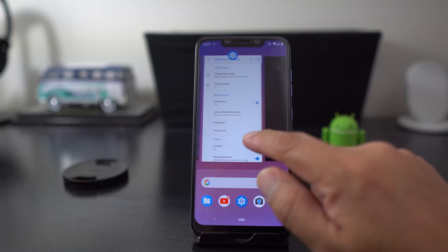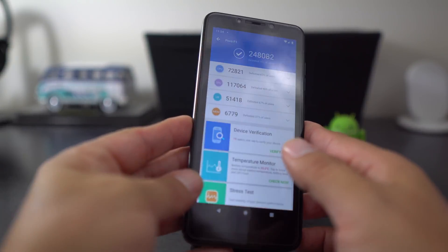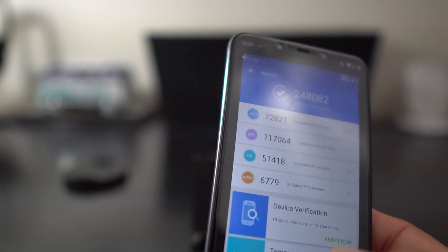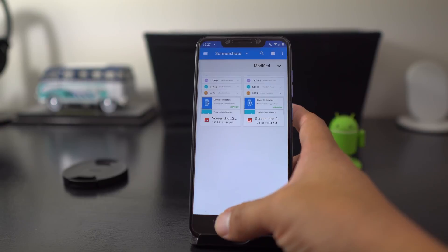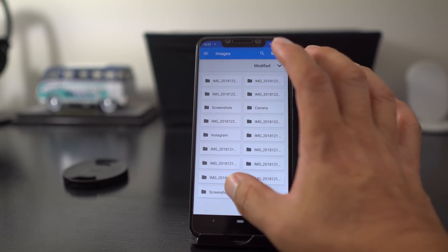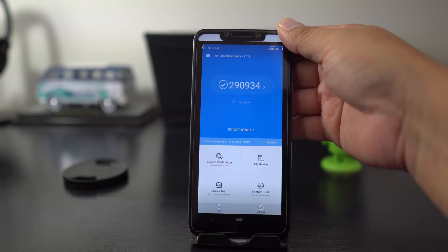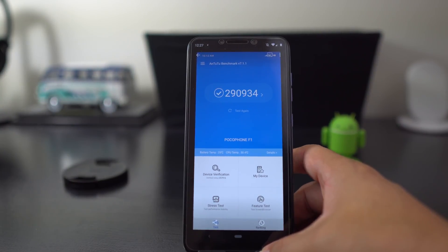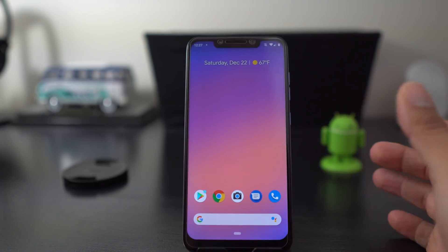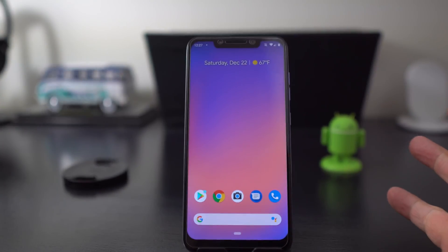Everybody wants to know the benchmark. I'm getting 248,000 right here on the Pixel Experience ROM. I usually get around 300,000 on the Pocophone itself with MIUI 10 — some people are getting 308,000 with the 8GB version. So it's not as fast as MIUI 10, but still blazing fast — 248,000 is pretty legit. I think as this ROM matures and develops it'll get faster, and if it gets to 300,000, that's pretty damn good.